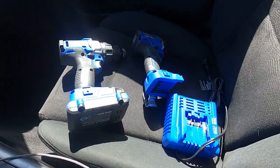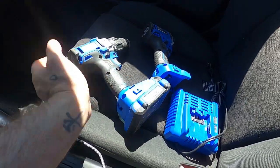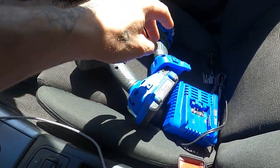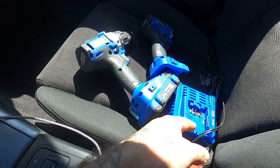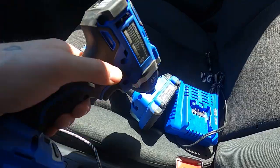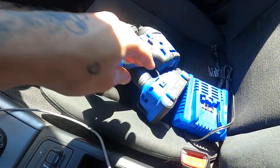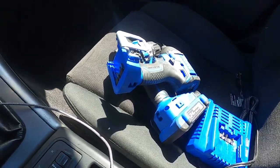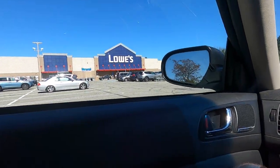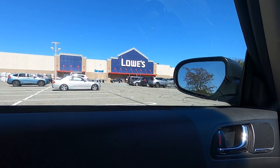All right friends, here we are at Lowe's. I called ahead and I'm glad I did. I assumed I could just bring back the drill and keep the rest, because I got it all as a bundle — the quarter-inch driver, the drill driver, the battery, and the charger. They told me no, you have to return the whole package, which is honestly better. This guy's already seen a bit of abuse, so I'll quite happily turn him in and get a fresh one. We're going in to return a tool that's five months old. I believe the tool has a one-year warranty and Lowe's might cover it for three.